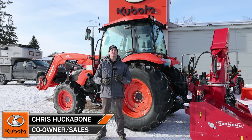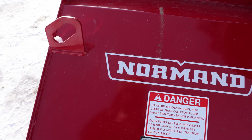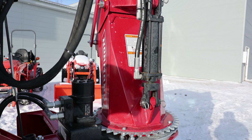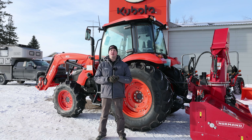Hey, it's Zach Chris here from Huckleones Equipment. Today's video features the M7060 Kubota with an N82 Normand hybrid blower set up behind it. We'll do a quick overview of the 7060 but spend a lot of time talking about that blower, and at the very end we're going to take the whole unit out and demo it so you can get an idea of how efficient it is.